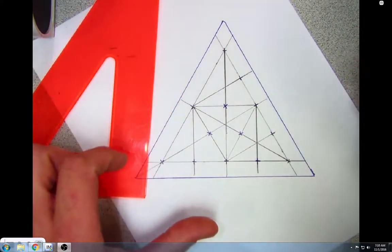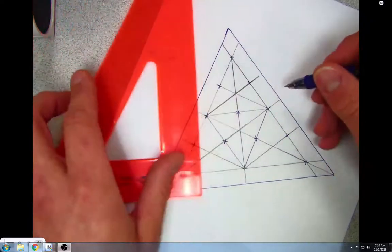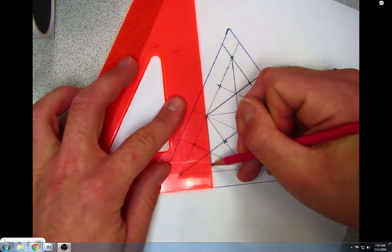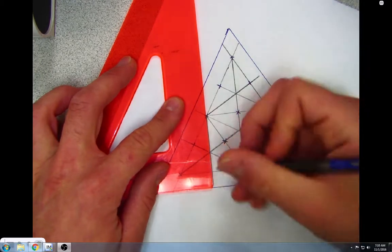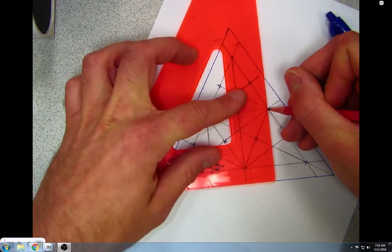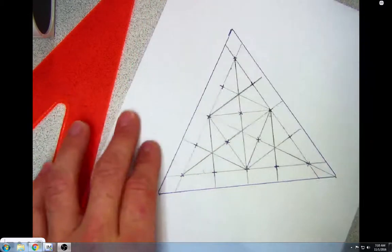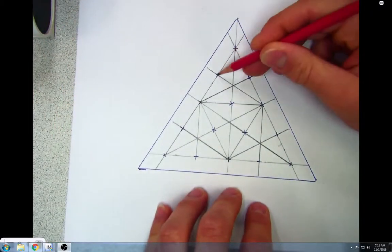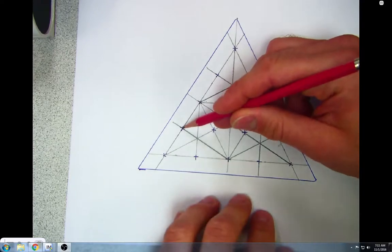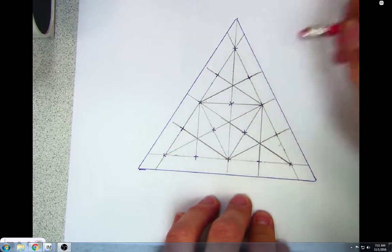On the last side I accidentally forgot two lines, so I rotated back to that second side and drew a long line down, then another line down. Look at that — all of our holes are marked! Let's count them: 1, 2, 3, 4, 5, 6, 7, 8, 9, 10, 11, 12, 13, 14, 15. There are our 15 holes.